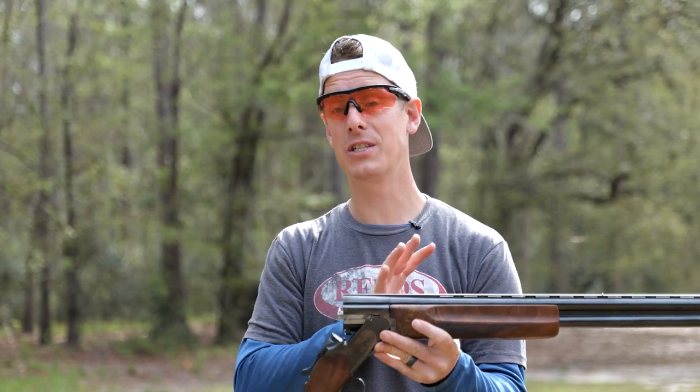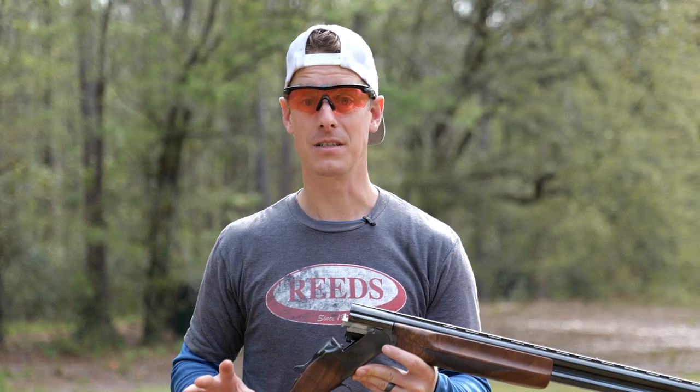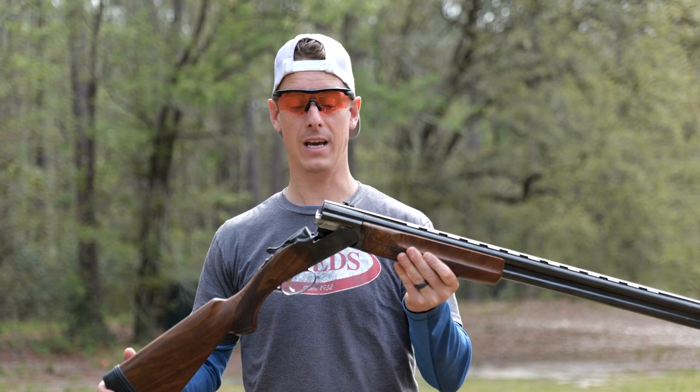This is a 12-gauge shotgun. Winchester does not make the 101 in current production in any sub-gauges. You can find older 101s that are in sub-gauges, but all the current productions are 12-gauge.